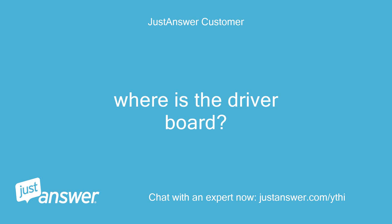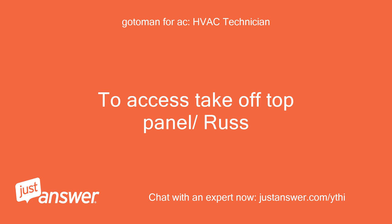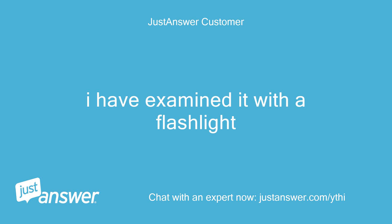Where is the driver board? The driver board is the main board under the top board. To access it, take off the top panel. That is what I did — I removed the top panel with the LED and push controls. Under that is a board; there is no fuse on it. I have examined it with a flashlight.